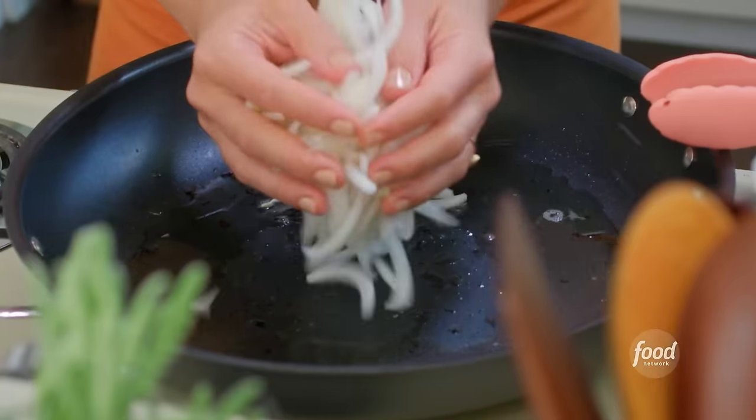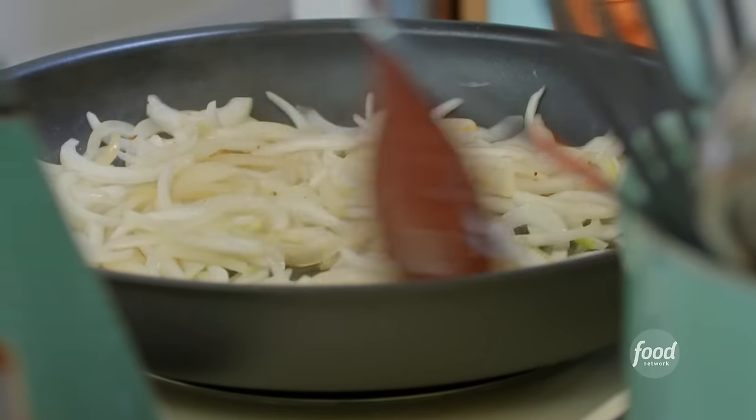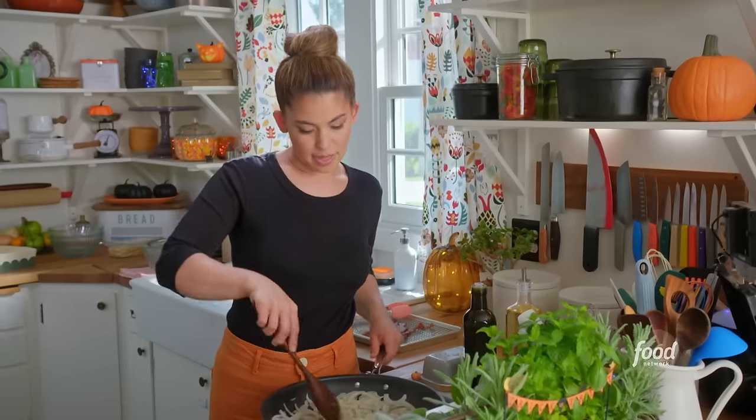I have two big onions that are thinly sliced. A good pinch of salt will help them soften down. I'll cook these for about six to eight minutes until they're soft. These are smelling really nice.